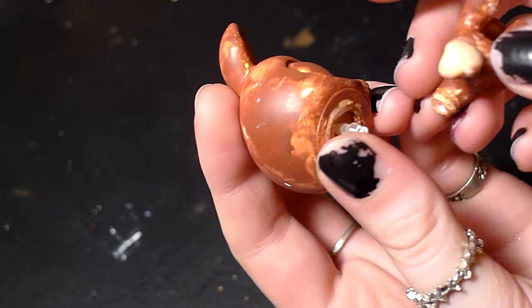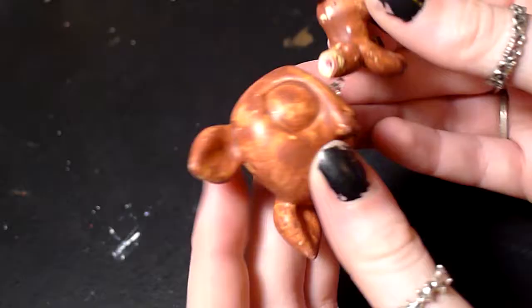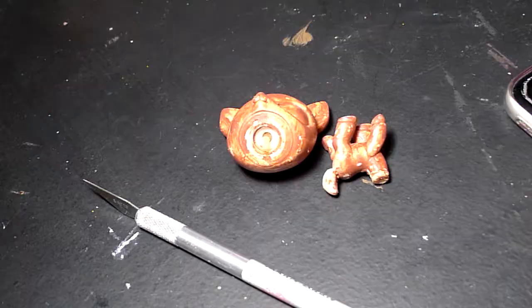Hello YouTube, my name is Lolly, and today I made Littlest Pet Shop glass eyes for the first time. I know the base figure is decapitated currently, but we will get to that later, so let's go ahead and start.